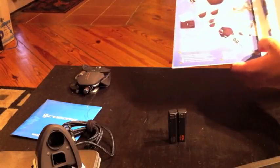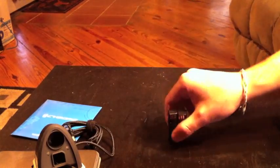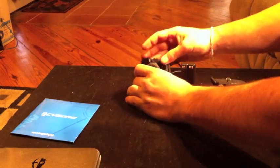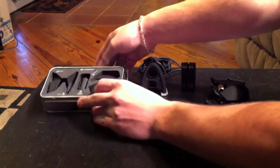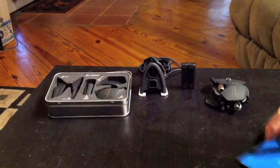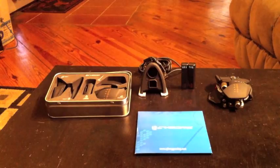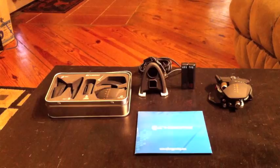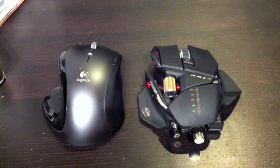That's everything out of the box, so let's lay it all out and take a look. We've got the RAT9 mouse itself, two hot-swappable batteries, the dock, the tin with its extra pieces, and the software. That's everything that comes in the brand new packaging for the RAT9 mouse by Cyborg.